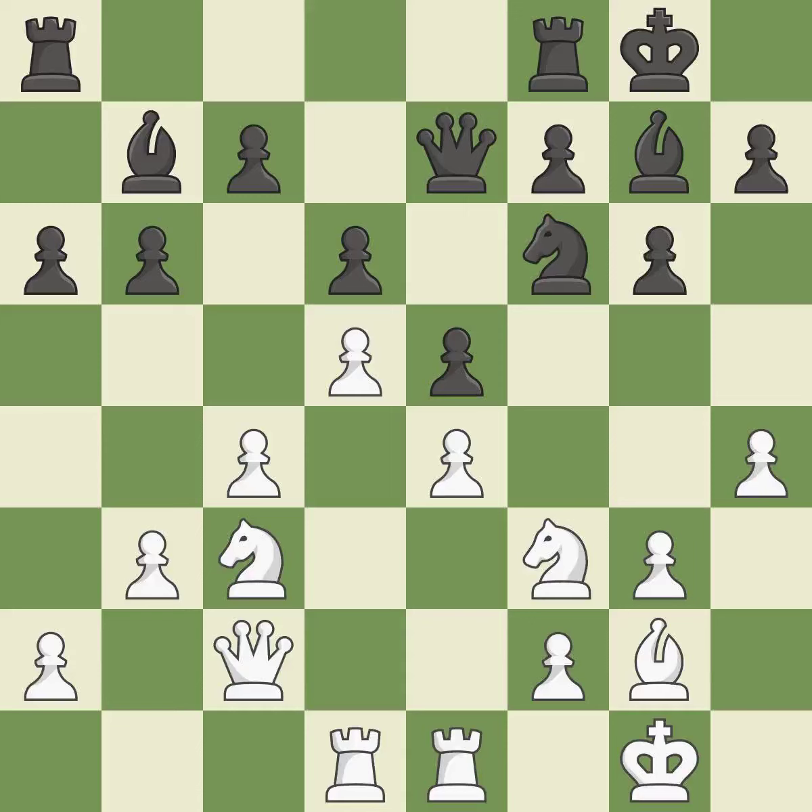Balanced — neither player ever had an advantage. That game was pretty competitive. Both players had an amazing opening. It was an incredible middle game by both players.